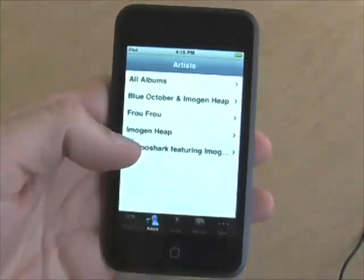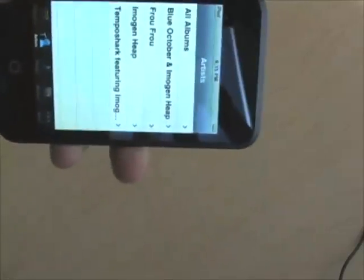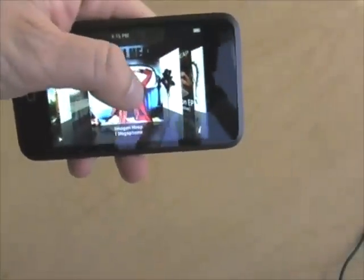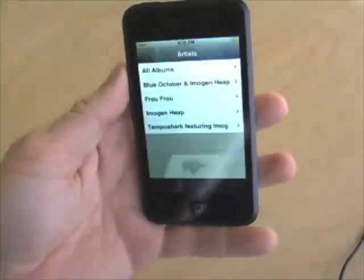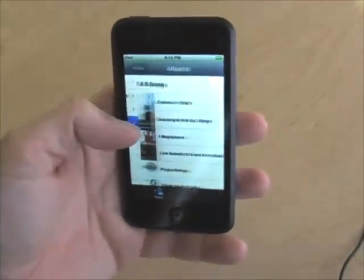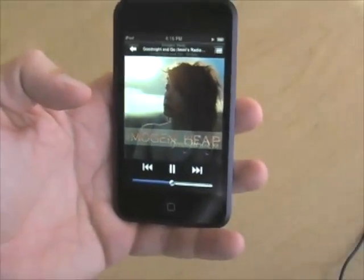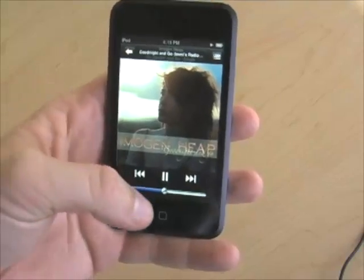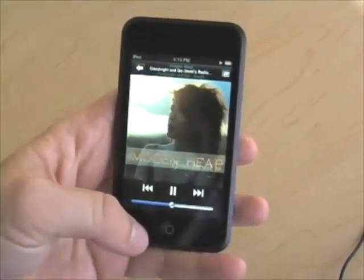In the iPod view you've got an artist list. If you turn it on its side you can view Cover Flow, just as you can on the iPhone — very much the same interface. Turn it upright again and you can navigate around: choose an artist, choose an album, choose a track and it'll start to play. It's the same iPod experience you get on an iPhone. Tap and you can control, set shuffle, pause — all of the same stuff you can do on the iPhone.